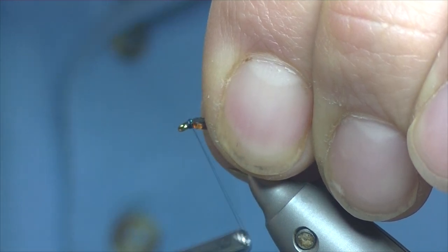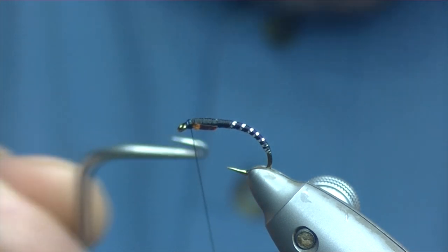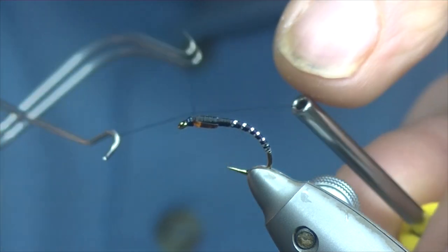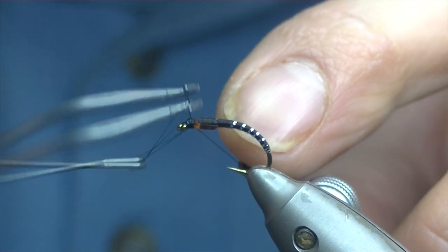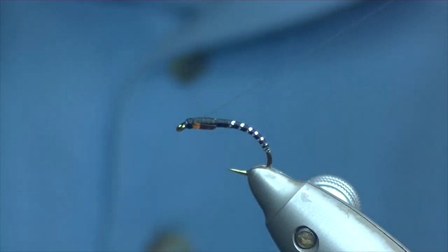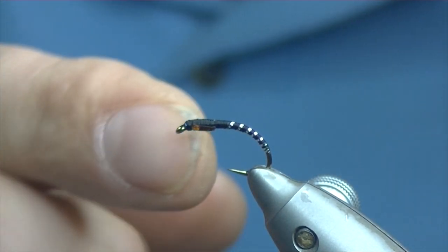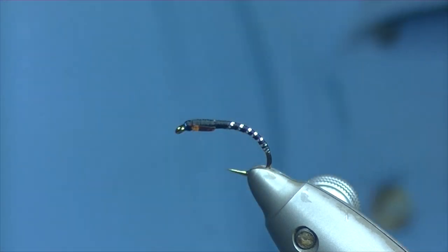It's a very simple buzzer pattern that doesn't take very long to tie. Once you've got your excess wing buds all covered over, we're ready for the whip finish. You don't need too many turns — we're going to cover this in resin so that should hold everything nice and tight. Trim off.